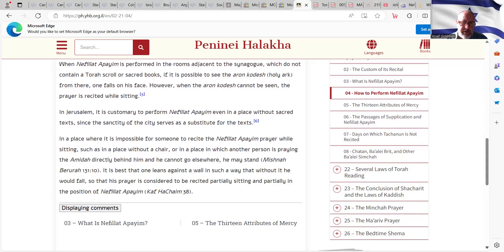In a place where it is impossible for someone to recite Nefiat HaPayim while sitting — such as a place without a chair, or a place in which another person is praying the Amida directly behind him and he cannot go elsewhere — he may stand. It is best in that situation that one leans against the wall in such a way that without it he would fall, so that his prayer is considered to be recited partially sitting and partially in the position of Nefiat HaPayim.